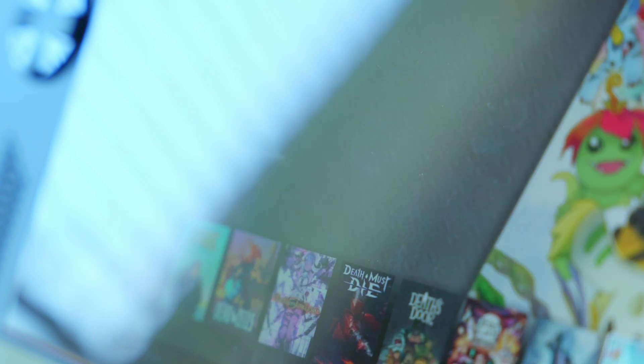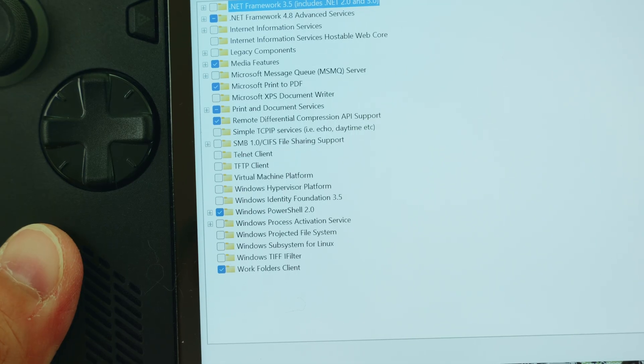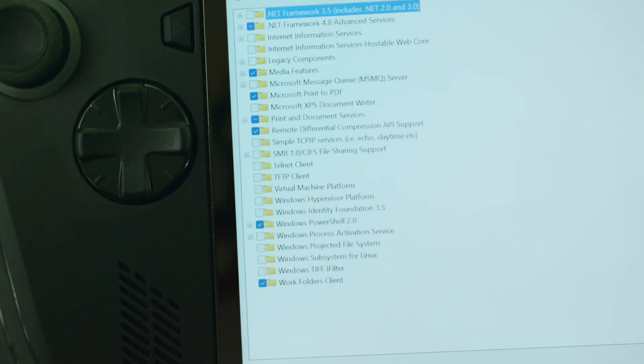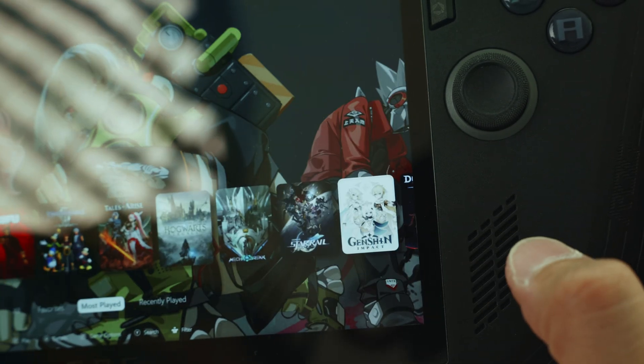To improve your gaming performance, you could also turn off Virtual Machine Platform. Getting there is fairly easy: search through the Start menu for Windows Features, then a little more than halfway down you'll see Virtual Machine Platform. Uncheck it and hit OK, then follow the prompt to restart your device. Now that you've removed some of that extra clutter, it will definitely give you a boost in gaming performance.